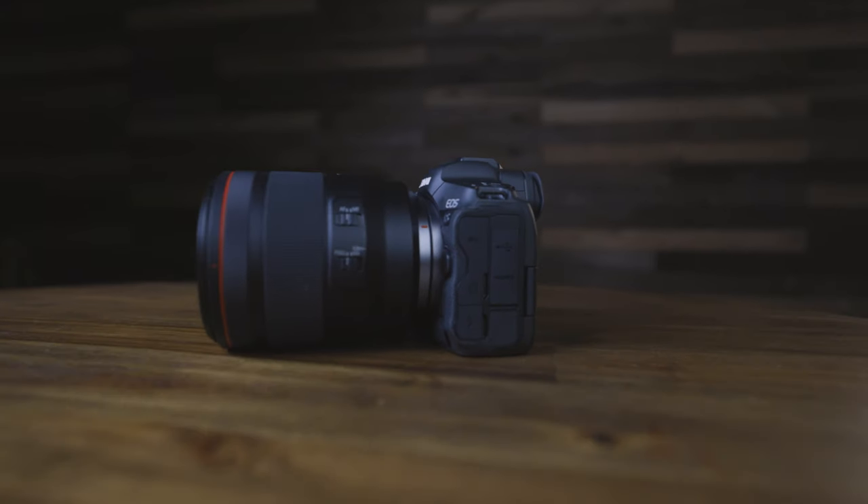Before we get started, I just want to let all of you know that you can download all of the R5 raw files from this review at the link in the description. That way you can examine the files for yourself to see if this camera is a good fit for you.